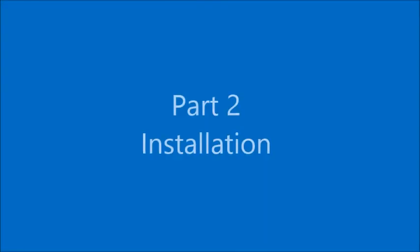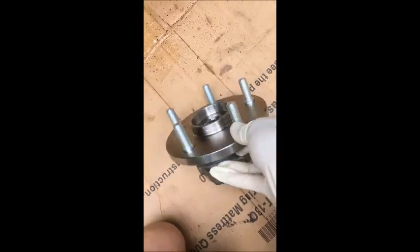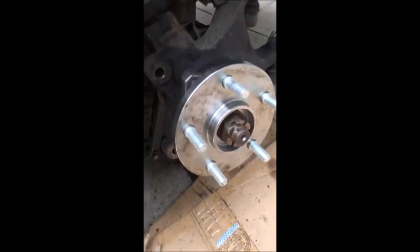This is how you take it out. This is the new bearing going back into the car, torqued to specifications. Now we put the brake caliper on and install the caliper.